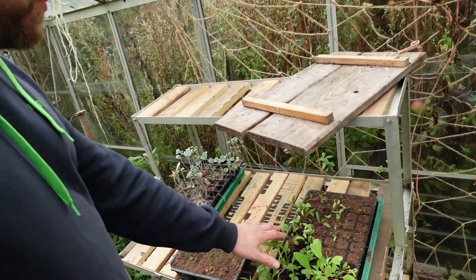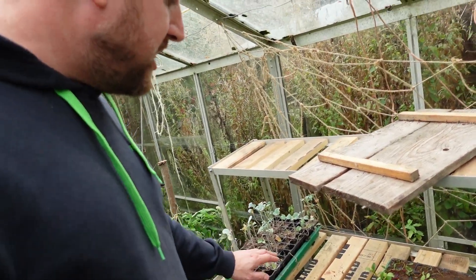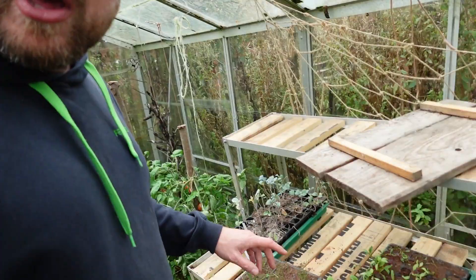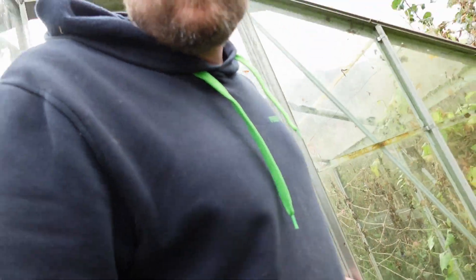I've got a few bits and pieces growing here — some spring onions, some chard, things like that. They need to go out or in. I'm going to grow those in the greenhouse. The second greenhouse has been really productive this year, quite good fun. The tomatoes in there were dwarf ones.